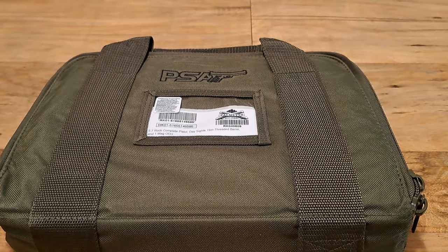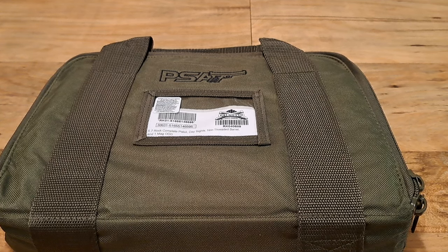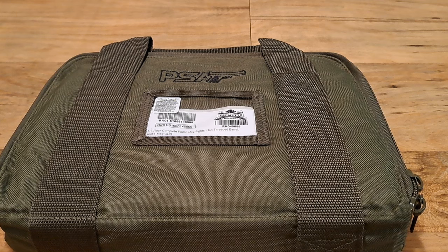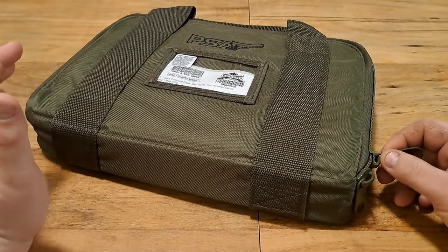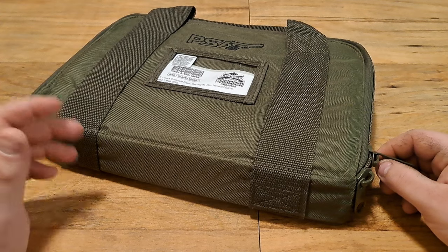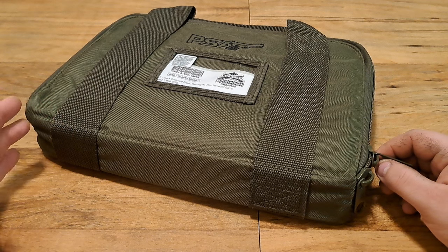Hello everybody, welcome back to Gun Activities 365. I just wanted to do a quick video on a new gun pickup. I ordered this from PSA, got it shipped to my FFL, filled out the paperwork, paid, and picked it up. I got the PSA Rock 5.7, one magazine, sniper green color. I paid $319.99 for this, and compared to other 5.7 pistols, this is literally under half the price — that's why I went with it.